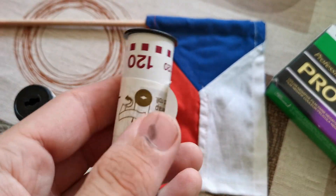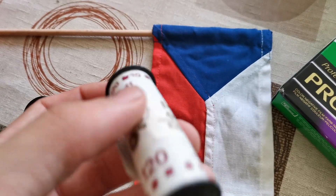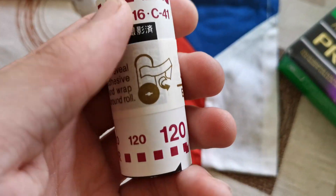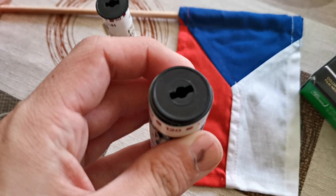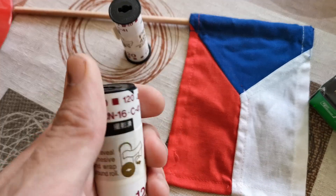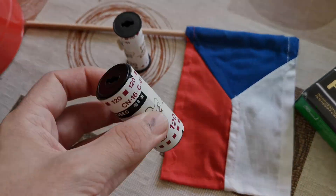This is what an exposed roll of 120 film should look like — you can see the film is tucked in under the spools. With this roll I don't quite know what's happened, but I'm a bit worried because the edges of the film aren't packed in under the spool, so I'm going to get it developed and see what comes out.